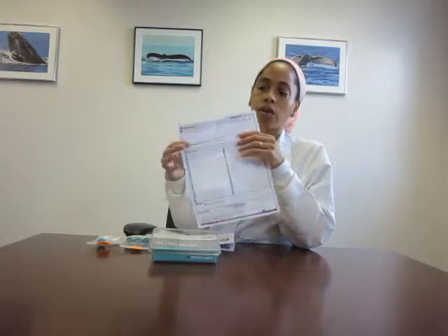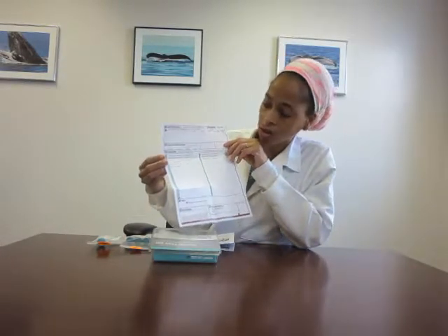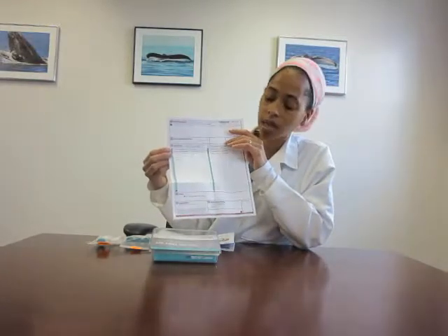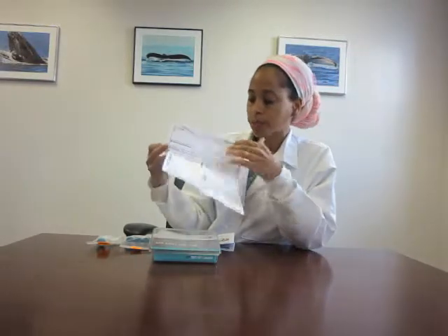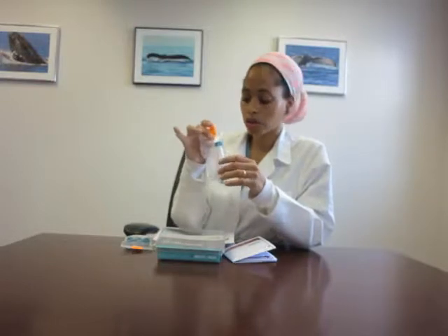Also, if you're on any medications, hormone medications, or supplements, that's on this next page as well. Really important is that we need to know the date and time for your collection, and you will do that by listing the day and the time on the tube.